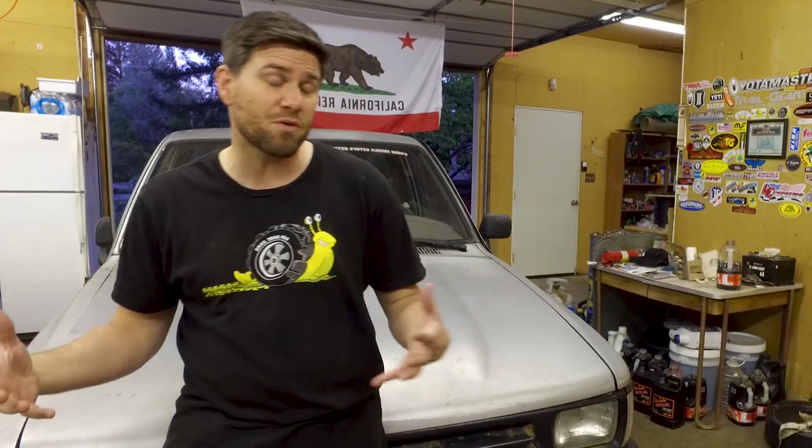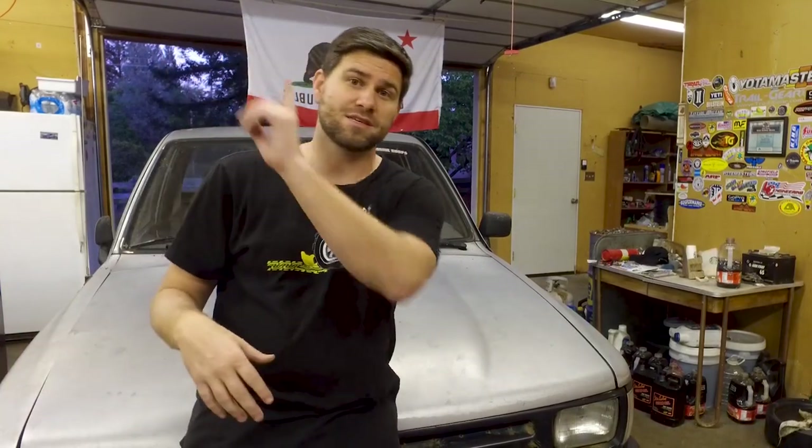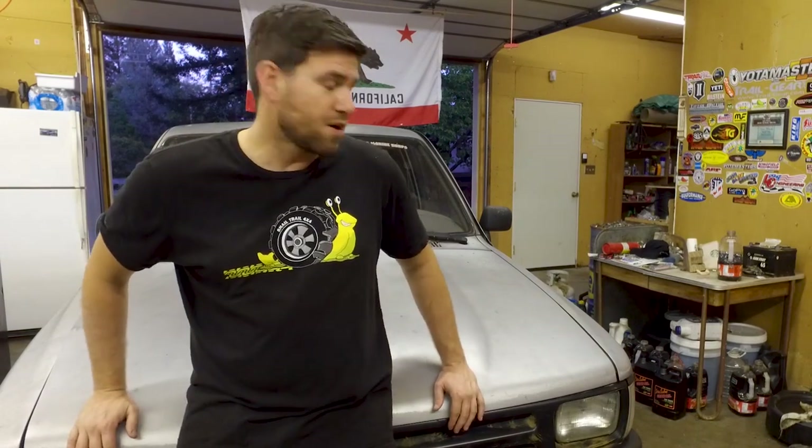I'm going to be doing a solid axle swap, changing out the rear end, and going dual T-cases. Jason and I were talking today about what axle or wheelbase we wanted to go to — I'll put a link up top if you don't know what a wheelbase is. We have a clean slate because we don't have any problem cutting this girl up. We're going to make new fenders, cut the fenders off, and I think I might dovetail it — all things I haven't done before and I'm really excited to try.